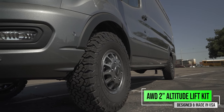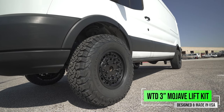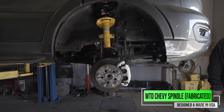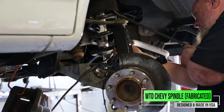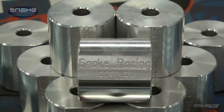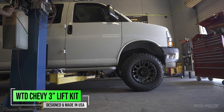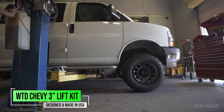Why would you even want to lift your vehicle? It's probably because you really just want to run bigger tires, and in order to do that, typically you have to put some sort of lift on it. Of course you could do a body lift, but those were just cool in the 80s and not so much anymore. We want to get that suspension up off the ground in order to give us more ground clearance as well.